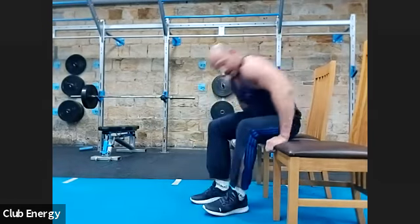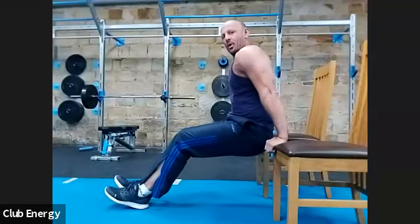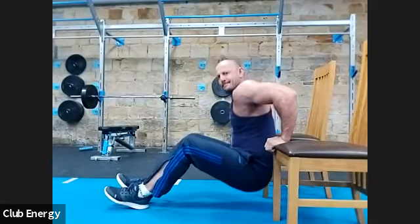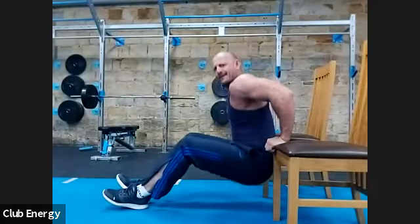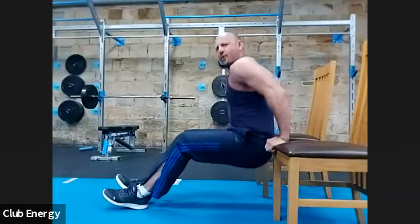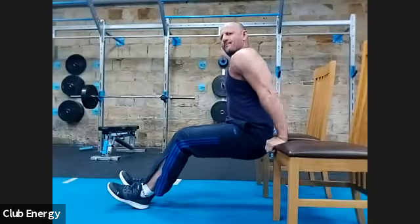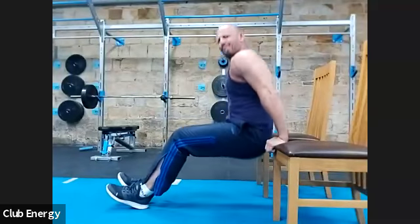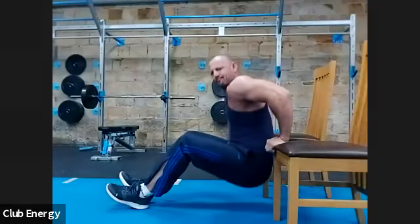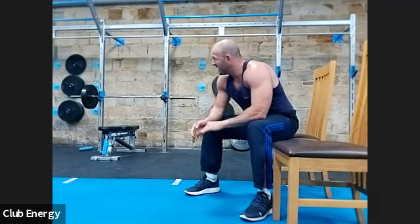Let's have these triceps done then. One — good reps. Two. Three. Four. Five. Five at the bottom: one, two, three, four, five. Five half at the top: two, three, four, five. Five full to finish: one, two, three, four, five. Pinching the back of the arm. Tough set — kick off the triceps. Felt that.